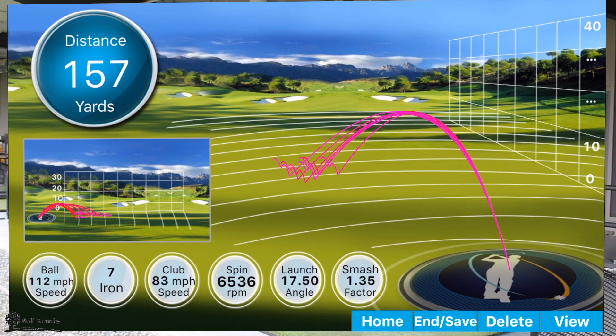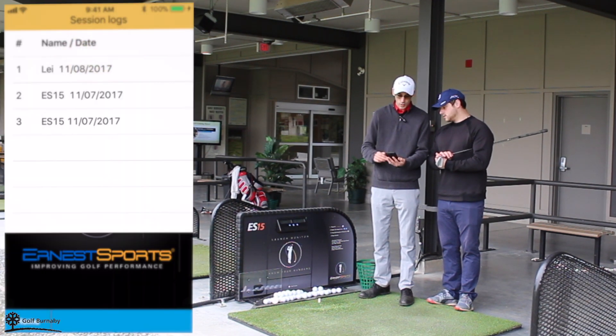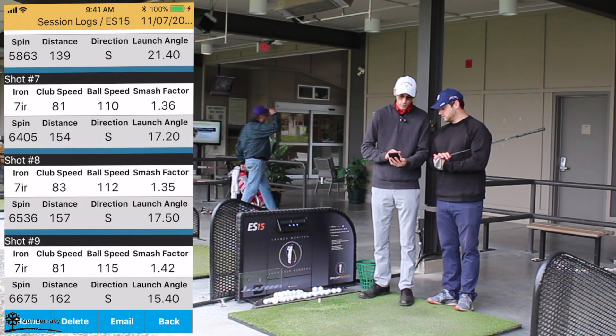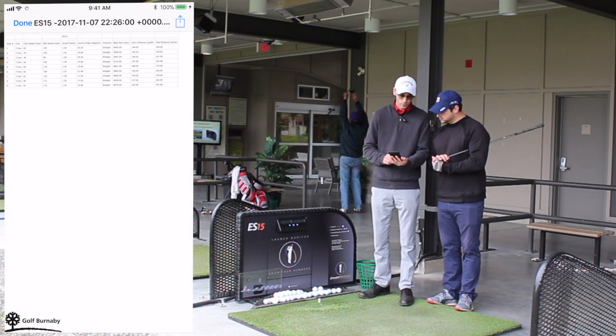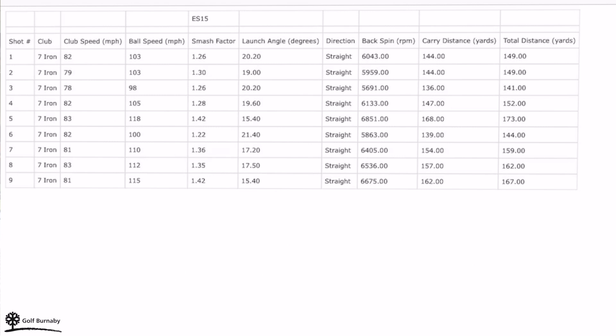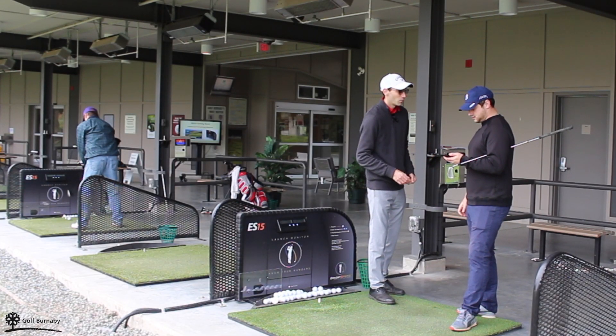So before the session times out, make sure you click and save. Once you've done that, you can go into your session logs and you'll see what we just saved. And when you go in there, you can email it to yourself. So now you have all that data, almost like it's an Excel sheet — it's for you to look back on next time. Brilliant. Well, have fun. Remember to make sure that you email that to yourself before the session logs out.